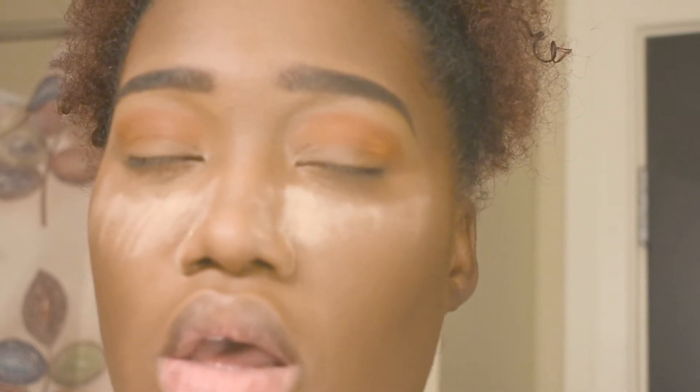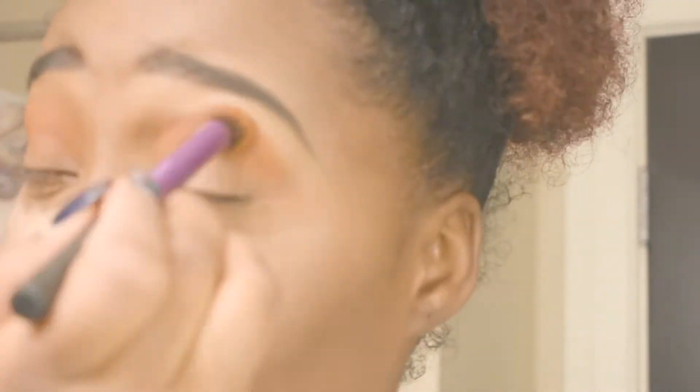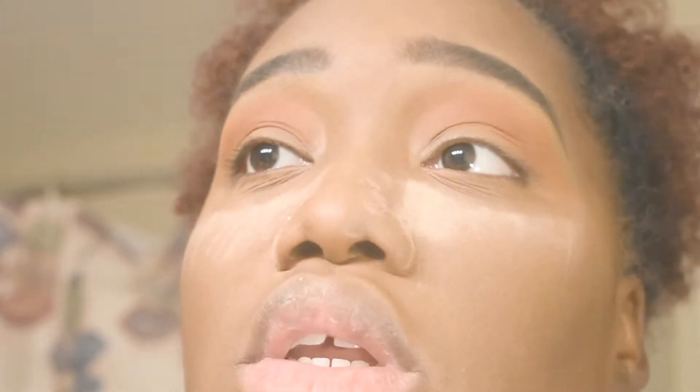Now that I've placed my eyeshadow, I'm going to start to blend. I zoomed in on the camera so you guys can see. Remember, you can put as much or as little as you want it to be.